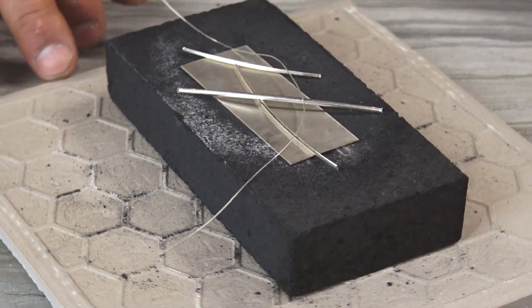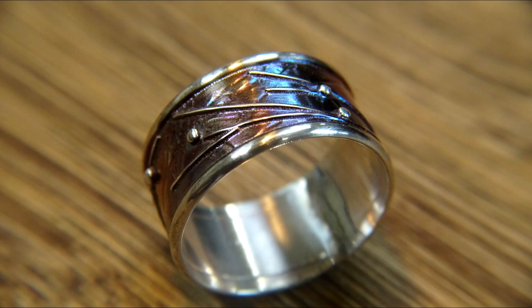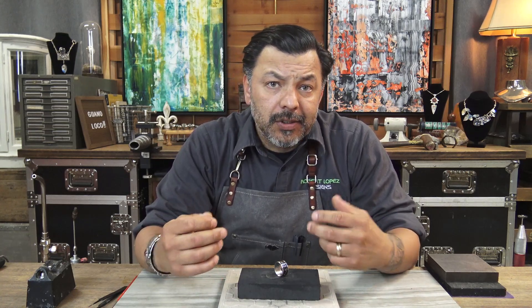So now that you've seen some examples of my work, let me show you how to take this technique and turn this into this. A lot of my rings — the shanks are made with sheet, wires, small wires, granules, and texturing.